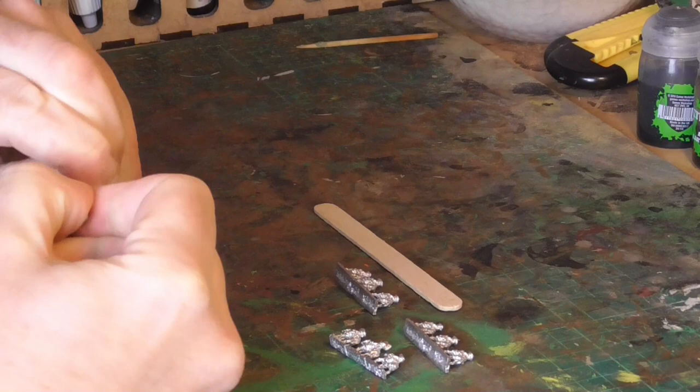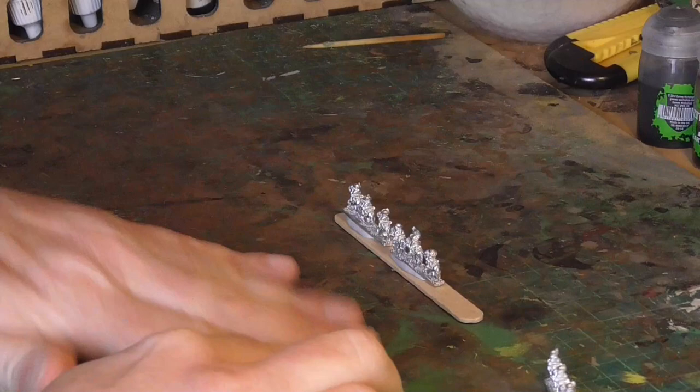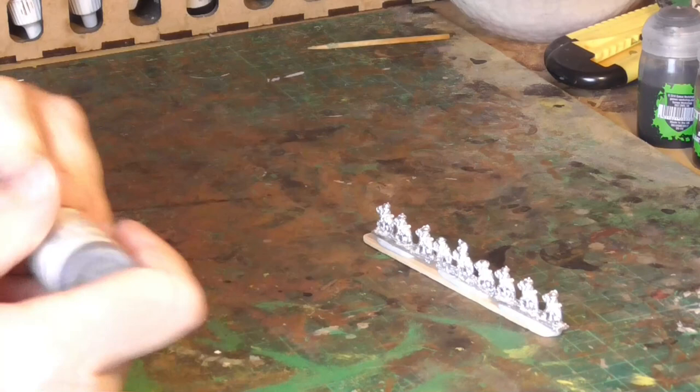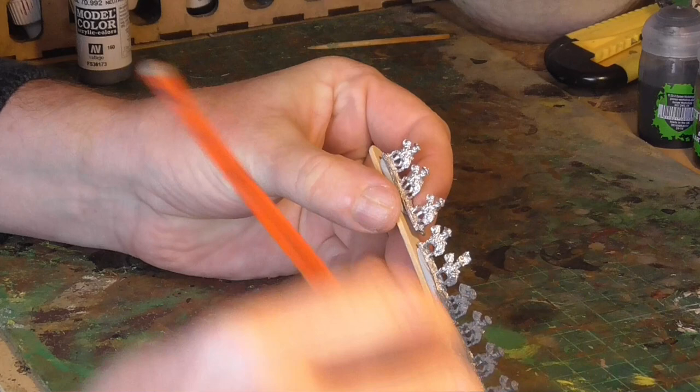Welcome to this video showing how I've painted 6mm figures from Bacchus. This is part of Per Bowden's Great North War fantasy project he's doing for charity. He's got several people to paint up these figures and then play some games with them, and eventually they'll get sold off for charity for Combat Stress.